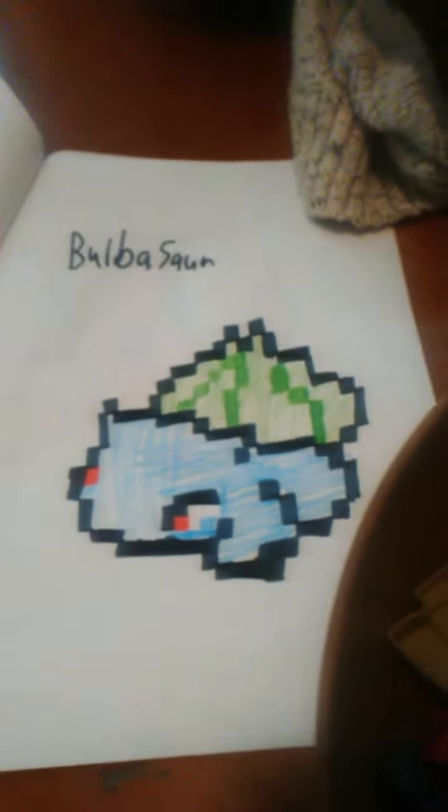Now with the Bulbasaur, because I actually can't really draw a Venusaur. I'm sorry.